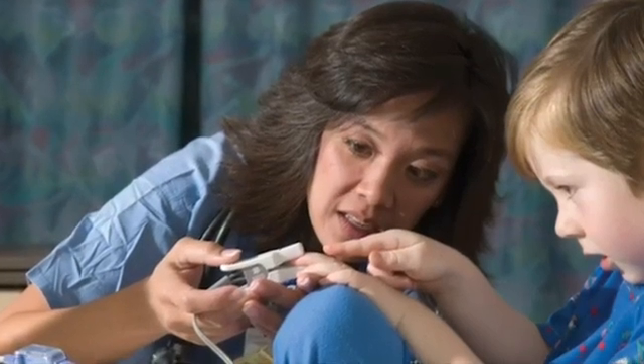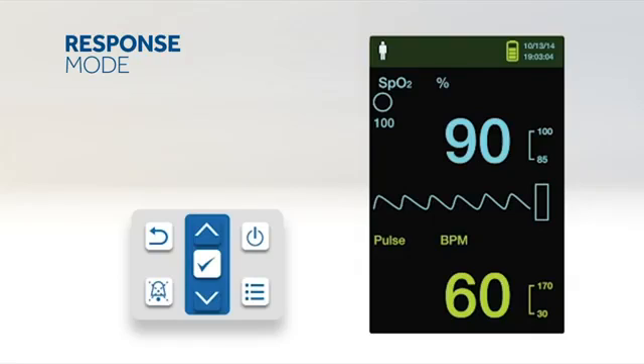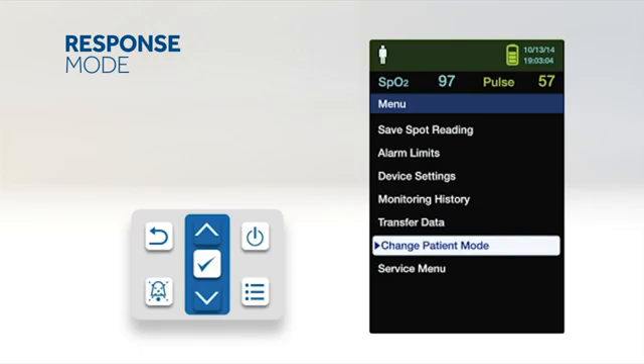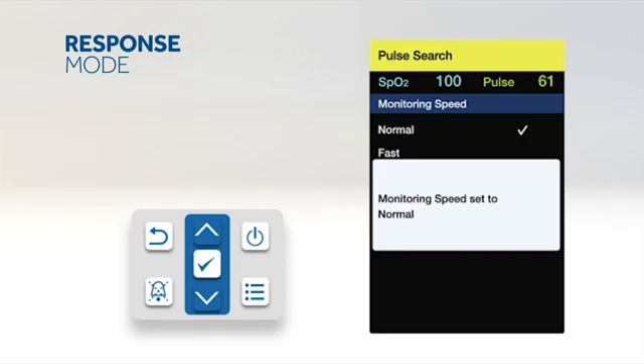The monitor has the added functionality of response mode, home care mode, and sleep study mode for simplified monitoring in hospital and home settings. Response mode establishes the rate that the monitoring system responds to changes in SpO2 readings. To set the response mode, access the change patient mode menu, press up or down to highlight the response mode menu, and press OK to select. Press up or down to highlight normal or fast, then press OK to confirm. When set to normal, changes in blood oxygen saturation are reported within 5 to 7 seconds; when set to fast, within 2 to 4 seconds.